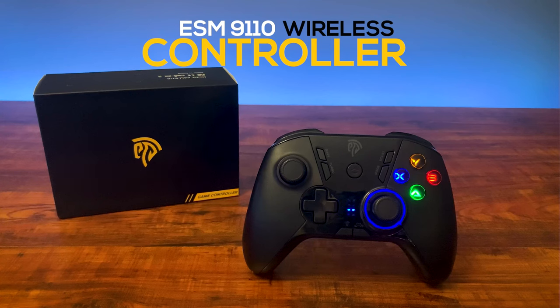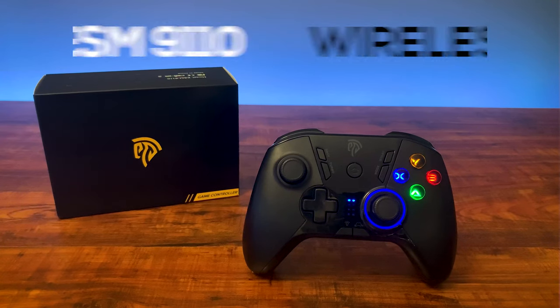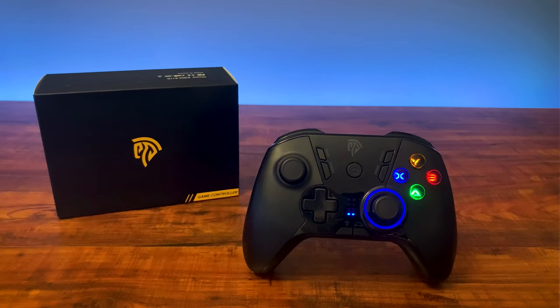This wireless controller is compatible with PC, Android phones, tablets with an adapter, Nintendo Switch, and PS3. Curiously, it doesn't work with the Xbox One. It runs for around $35 and comes in two colors, black and multi-color.